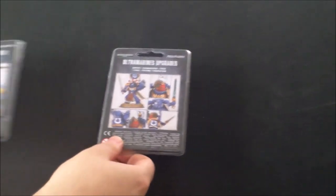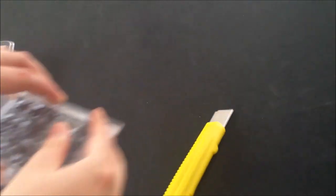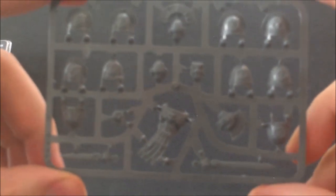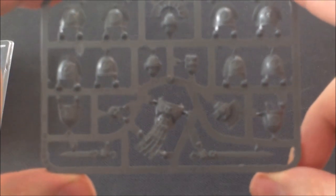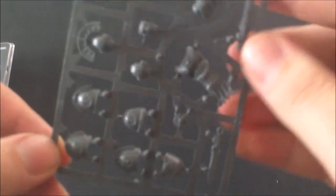All right guys, we'll start off with the Ultramarines — 13th legion, but don't listen to what those people say, they're not smurfs, they are the warriors of Macragge. Taking a look at the set, straight off you get a pair of swords very reminiscent of the gladius — Roman legionary weaponry — which is obviously what the Ultramarines motif is. You also get some really cool shoulder pads on this set.